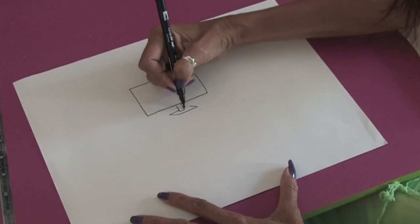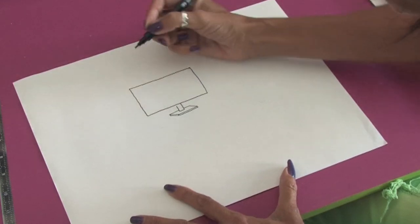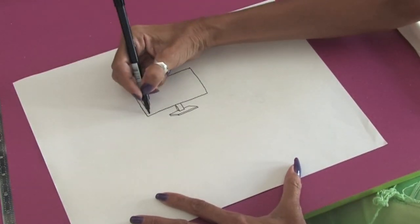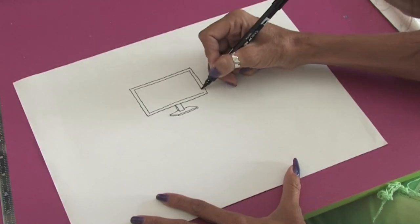I'm just going to join up the lines here and we can bring a little line down here, and another line to form the base of the computer. In this rectangle we're going to draw another rectangle just so that we get the frame for the computer screen. So you just bring that line down here.